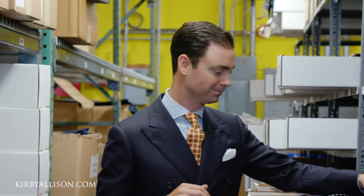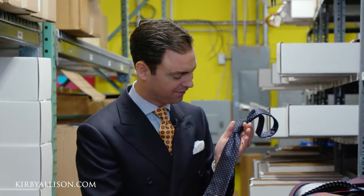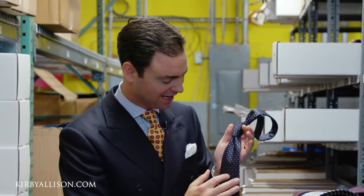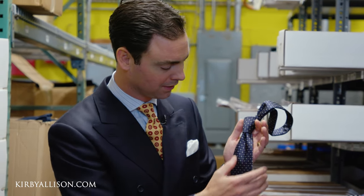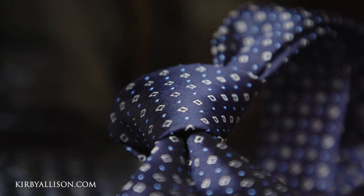Now let's talk about the dimple. Here's one of our Sovereign Grade ties — this is a beautiful kind of navy jacquard. You can see the nice dimple here in that tie. It's not a double dimple; it's a single dimple that really produces a beautiful body.